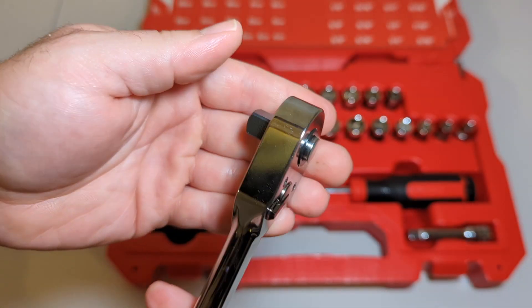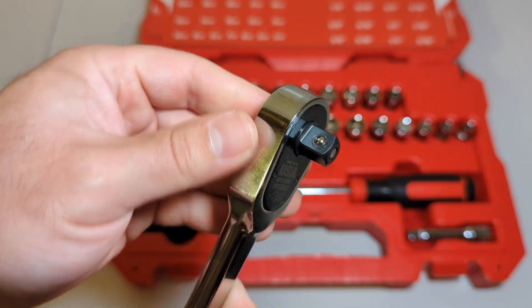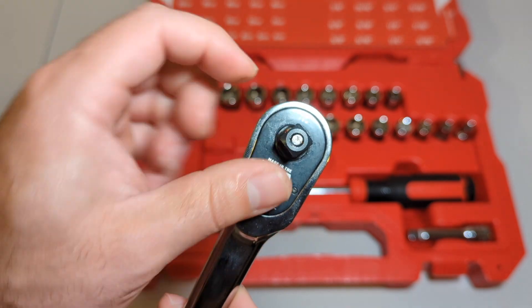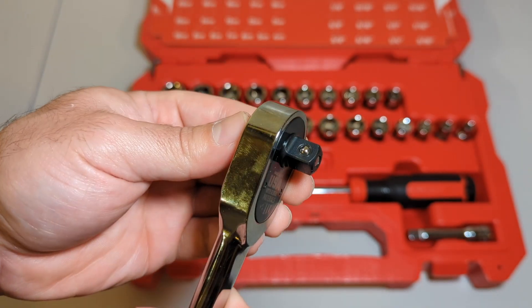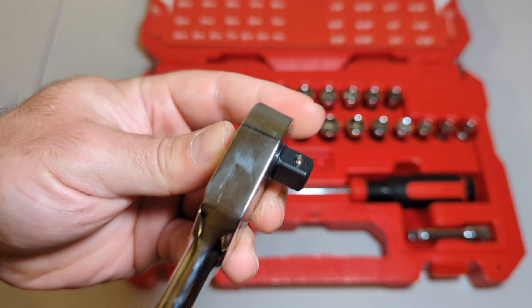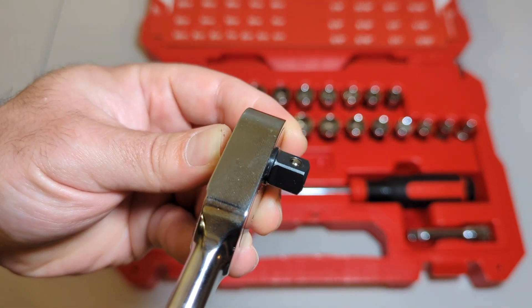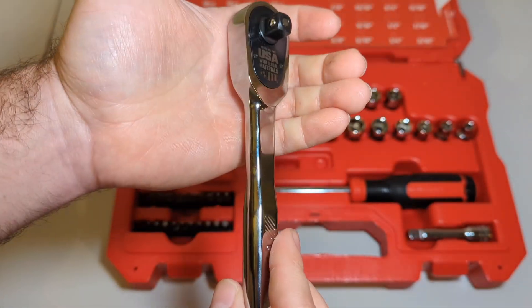Yeah, that's pretty cool. Pretty bulky, right? And it's got the release. Not a lot of people are a fan of the release because it weakens the anvil — because of that pin that goes through to let the ball bearing fall back so the socket can be removed. Not too bad looking, I suppose.